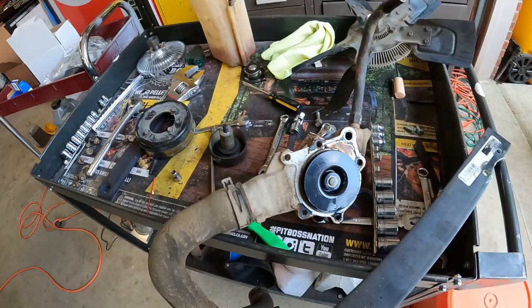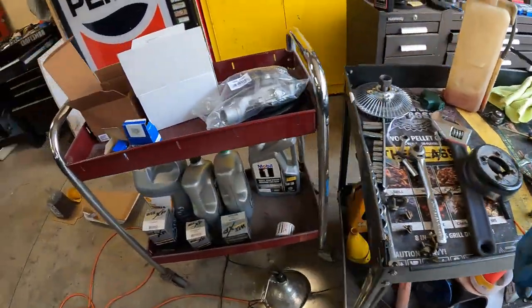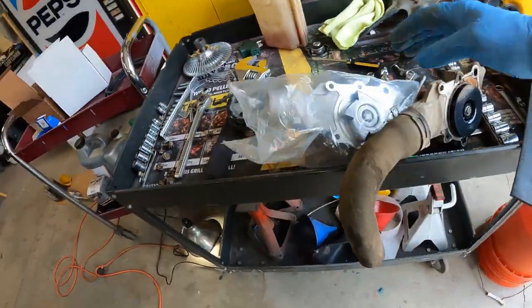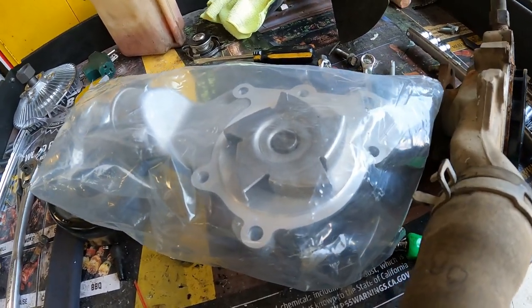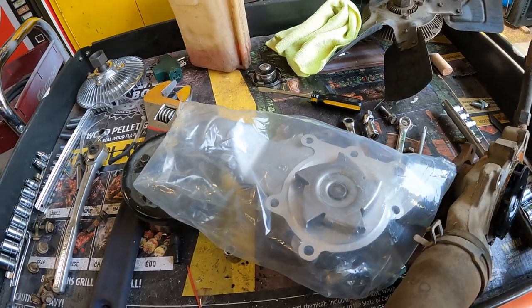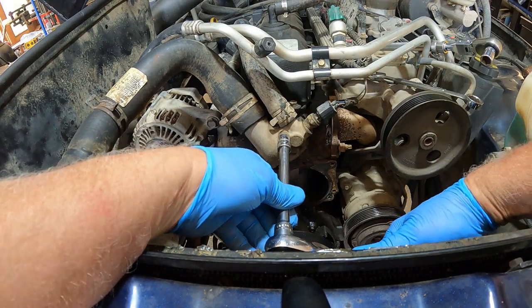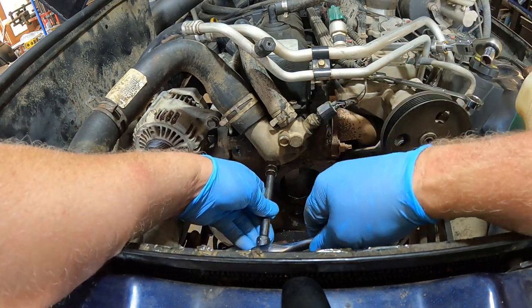The new pump and old pump are different, and probably in a good way. The old pump has a plastic impeller on it, and the new pump — which I think is going to be a little bit better quality — has a metal fin on it. So I'm thinking that pump might just be a little bit better. I'm going to pull the front face and the neck off so I can change the thermostat.